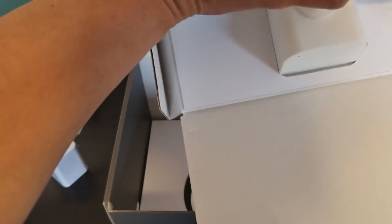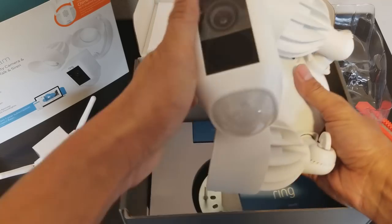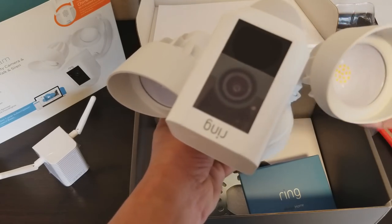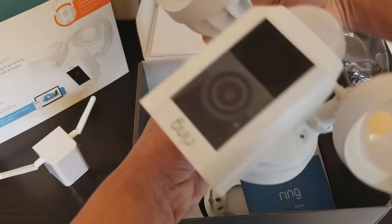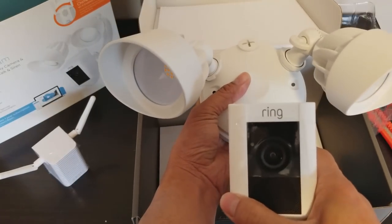The packaging is really tight — you can plug two lights in here. When you mount it, it's supposed to go this way, but the camera turns that way. So when it's mounted on your wall, the camera is oriented correctly.